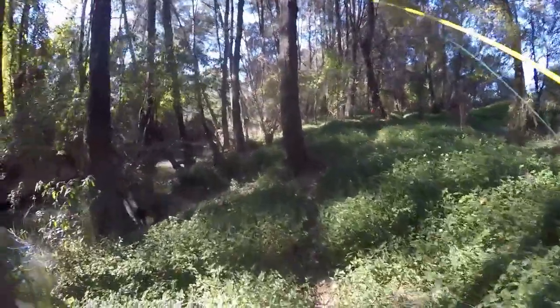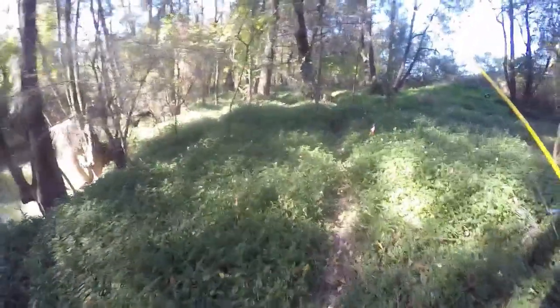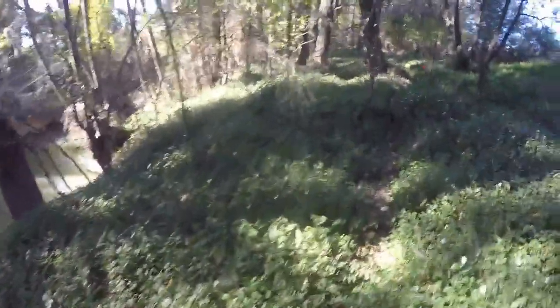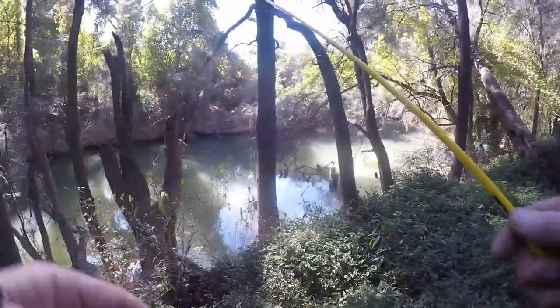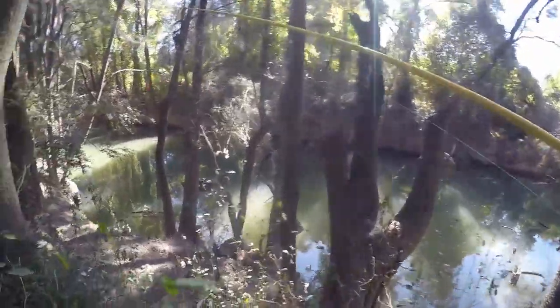I'm just going to walk up a bit to the next hard bank section and start again. I'll come up here a bit further. I've got to find myself a little perch where I can cast from. I'll use a little stretch here with laying down timber, hard bank — it's got the light. I'll give this one a go.